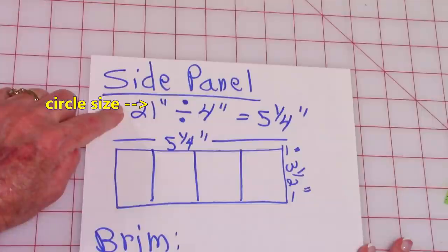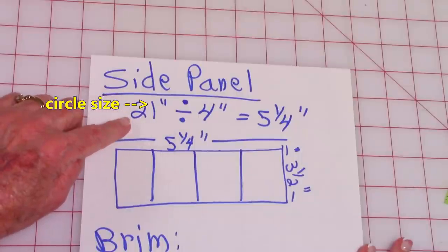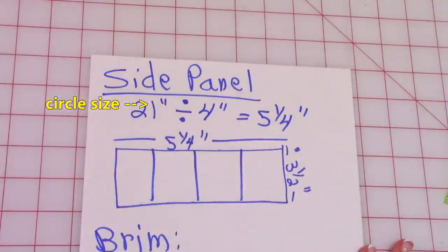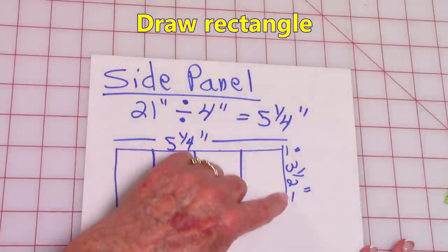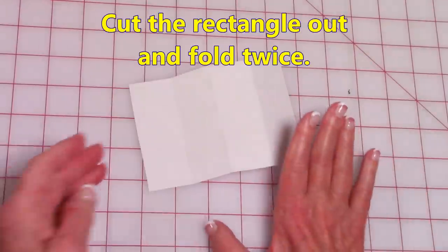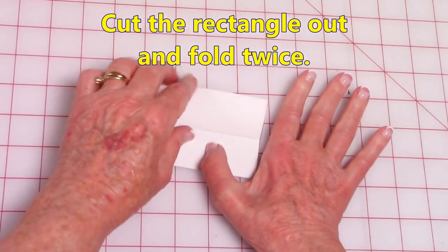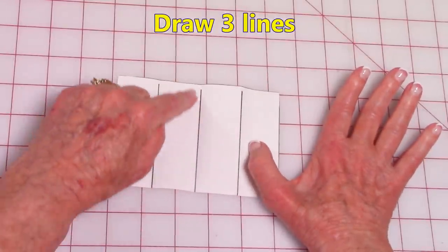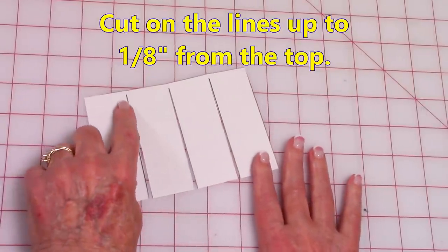To draw the side panel, take your circumference number — that's the one after you took away 2 inches, so mine was 21 — and divide it by 4. That left me with 5 and a quarter inches. Draw a rectangle 5 and a quarter inches wide and 3 and a half inches deep. After you cut the rectangle out, fold it in half and fold it in half again. Open it up, draw lines on the fold, then cut on the lines — but don't cut all the way up to the top, leave about an eighth of an inch.